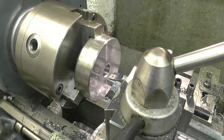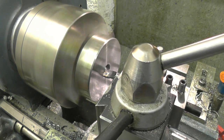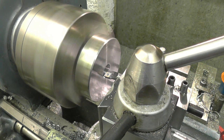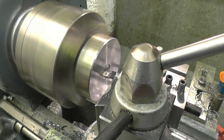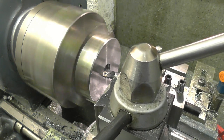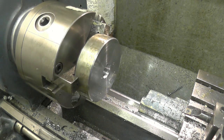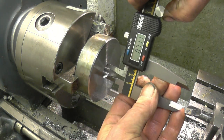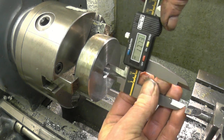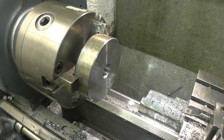Zero the cross slide. Making incremental cuts — 10, 20, 30 thou. So that's 18mm there, and once my screw cutting tool touches that I know I'm down to full depth.